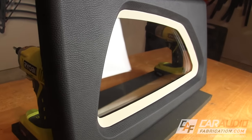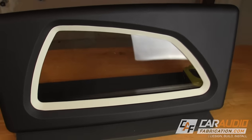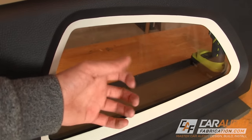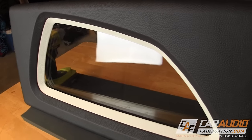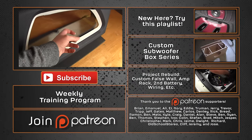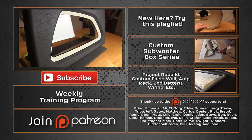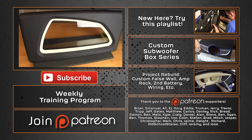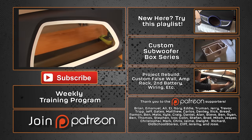If you enjoyed learning this process, I would really appreciate it if you could take a quick second to smash that like button and share this video with the car audio community. I also want to say a special thanks to all the guys on my Patreon page — these guys make small donations per video, which allowed me to purchase the expensive acrylic and some of the other materials used, making it possible to create this video. Thank you again to everyone for watching. I now upload new videos every Monday focused on custom car audio, so be sure to subscribe to be updated when I upload new videos. A special thanks goes out to Brian, Emmanuel, Ali, EJ, Rory, Eddie, Truman, and Jerry, along with the rest of the Patreon support team. Thank you for your continued support.